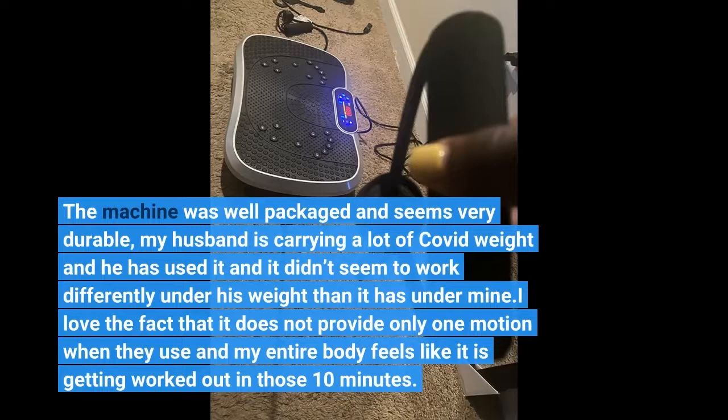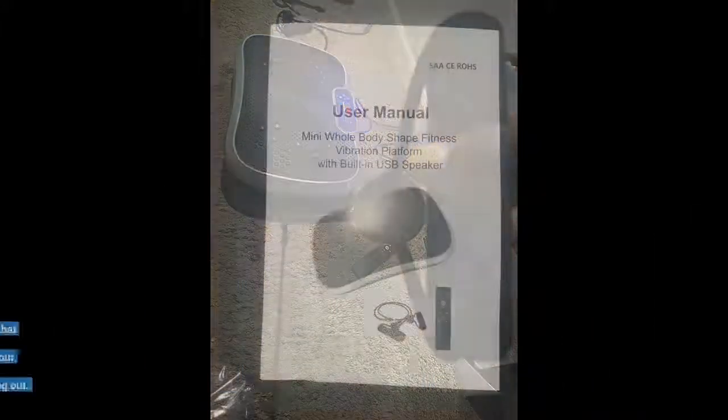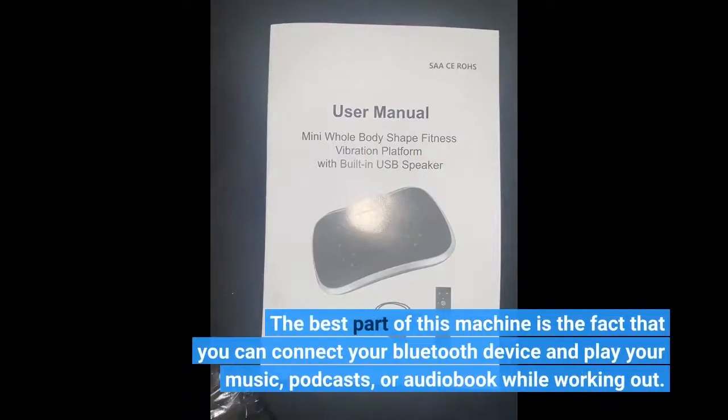I love the fact that it does not provide only one motion during use and my entire body feels engaged. The best part of this machine is the fact that you can connect your Bluetooth device and play your music, podcasts, or audiobook while working out.